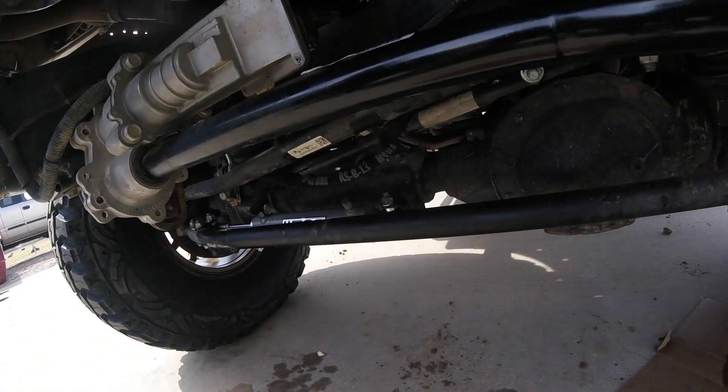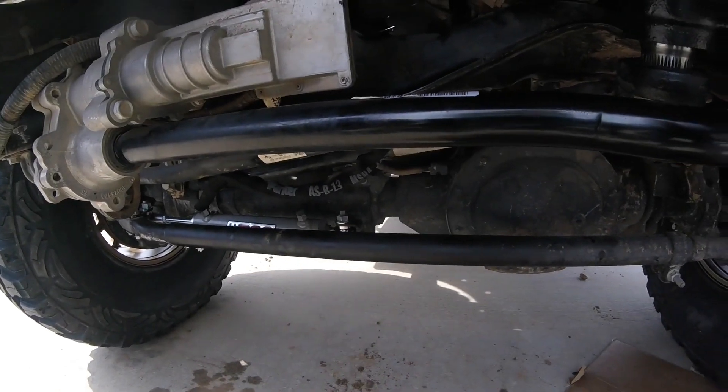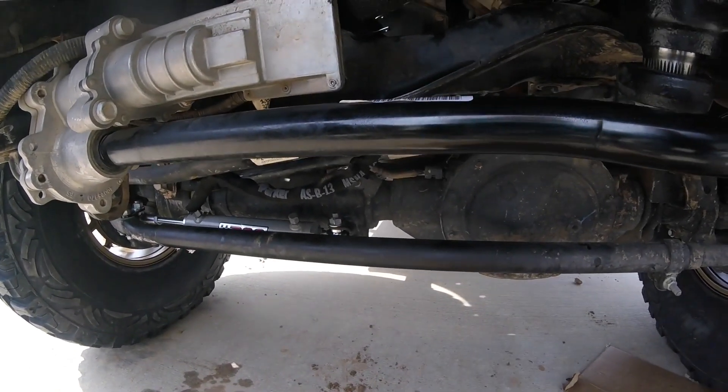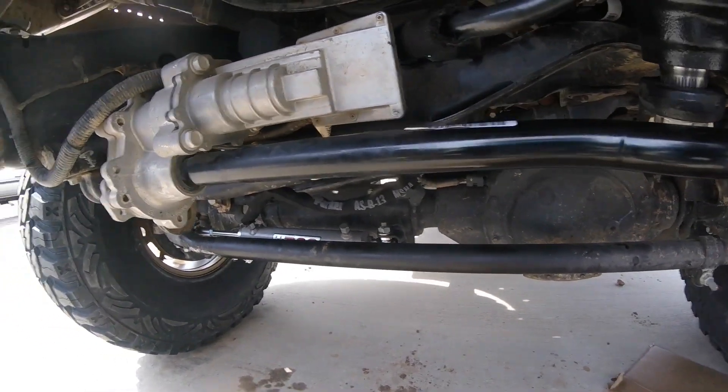PSC line is all cabled up. Most of that was bolt-on from the AEV kit. We had to drill out the holes on the bracket — the stock bracket there — a little bit, to 11/16ths, and it bolted right up.